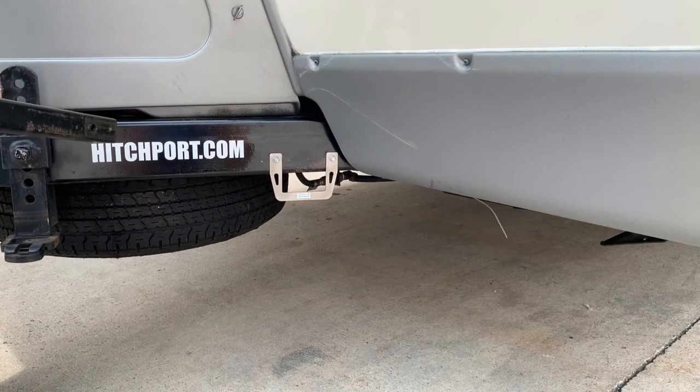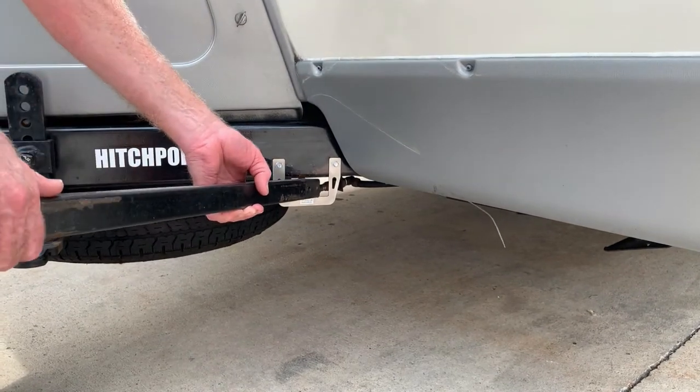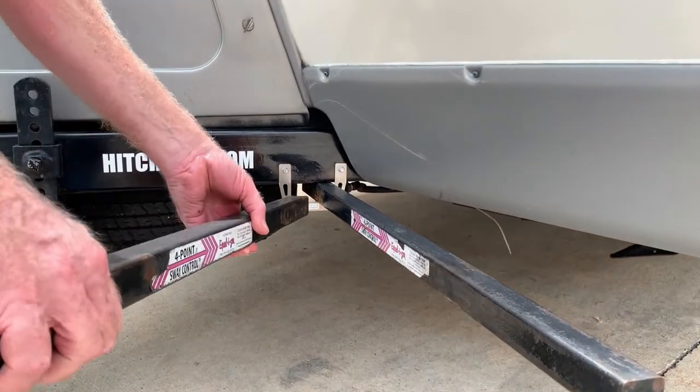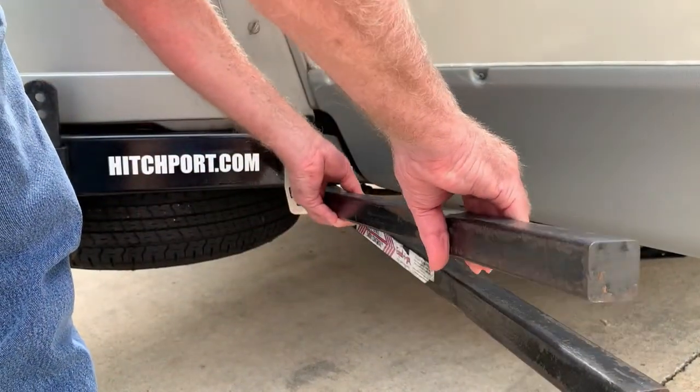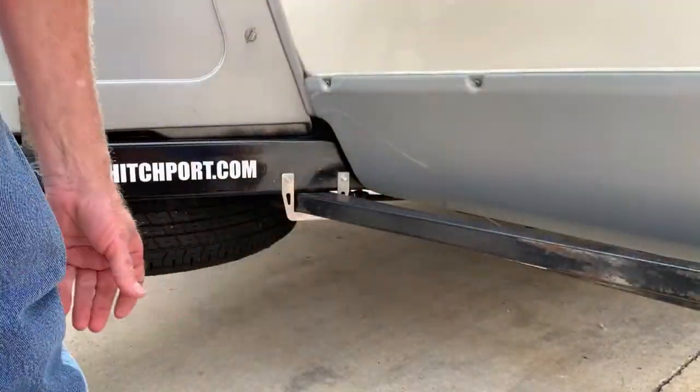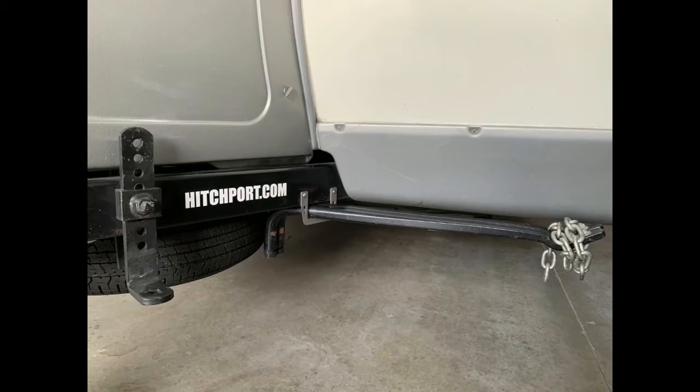Now, simply insert your bars and swing them out of the way. If possible, secure your bars with a lock such as a Python adjustable cable lock to prevent unintended removal. You can learn more at Hitchport.com.